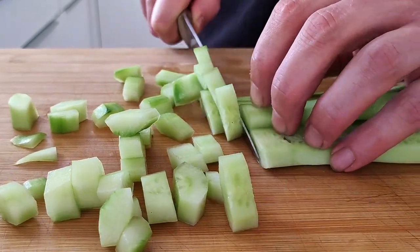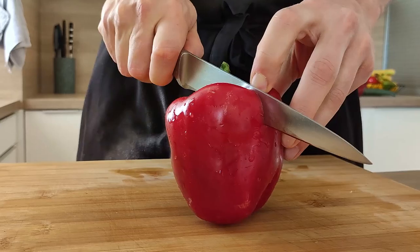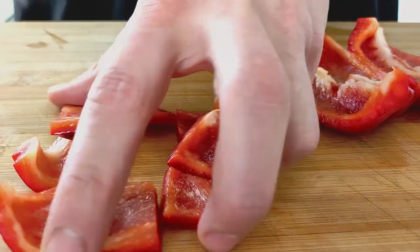I'm gonna leave exact amounts in the description below so you can check it out. Next thing I need are red bell peppers. So I'm gonna take out the seeds, chop it roughly and mix it with the cucumber.